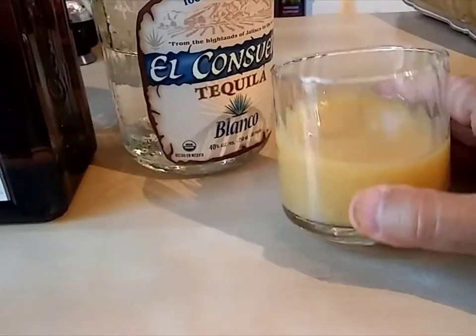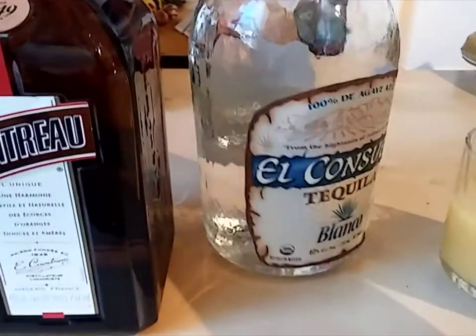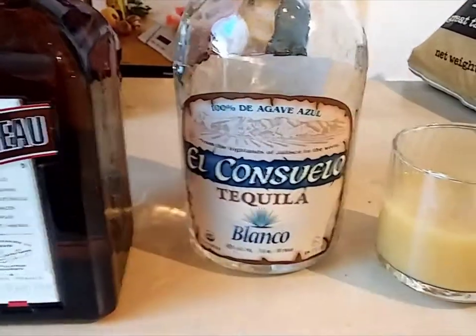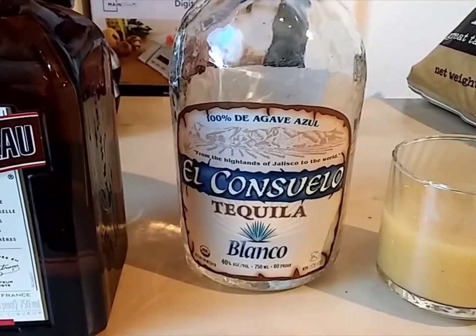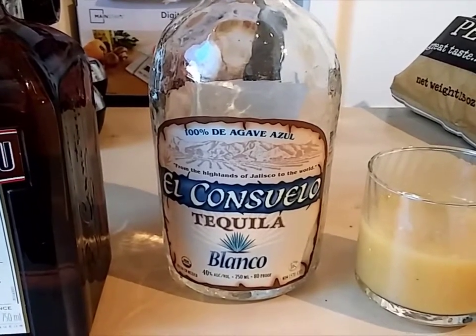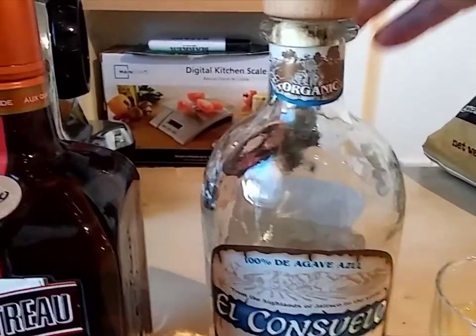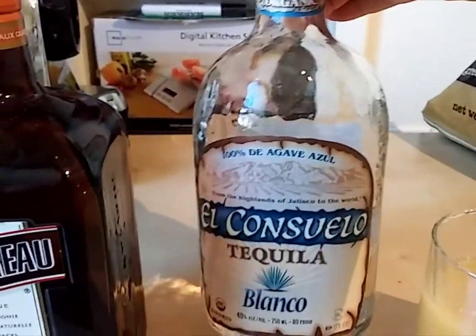It's later in the day, getting a little chilly, time for a drink. Our juice — leftover juice. Tequila. I like Tequila Blanco. This is actually Agave Zoo Organic Tequila from Grocery Outlet. Organic. Amazing. 20 bucks.